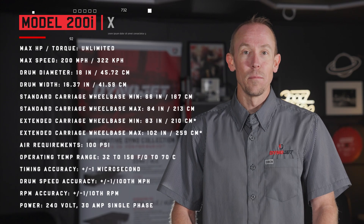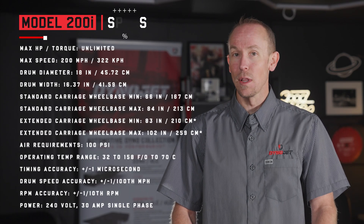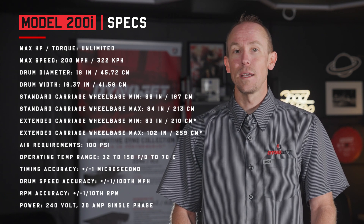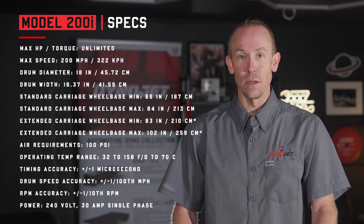The compact design makes the 200i ideal for shops with limited space. Whether you're working with smaller displacement bikes or larger cruisers, the 200i gives you the flexibility to test various models.